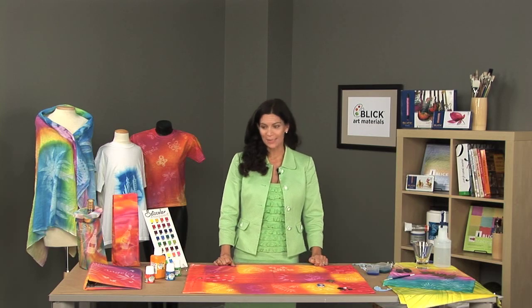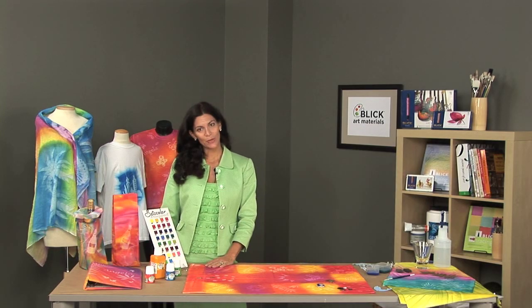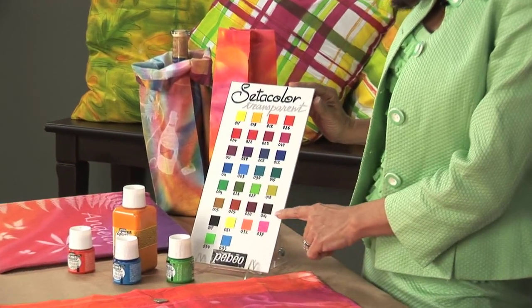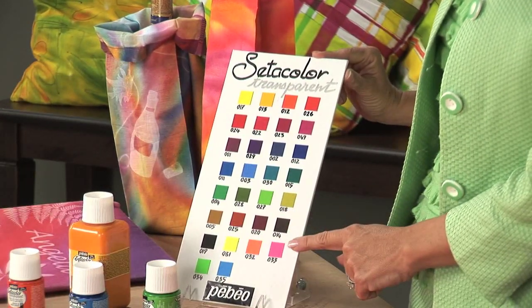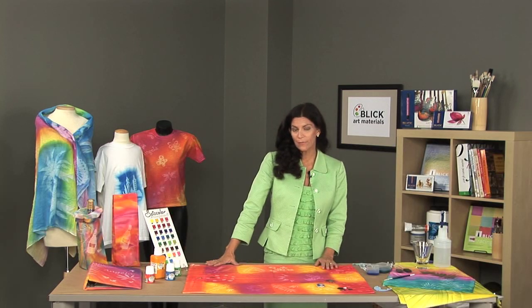Pebeo's Cetacolor transparent paints were developed as a complement to the Cetacolor OPEG range of paints. The range in the Cetacolor transparent line includes 30 bright and luminous transparent colors, including five fluorescent colors. The paints can be applied as they are with any fabric paints.